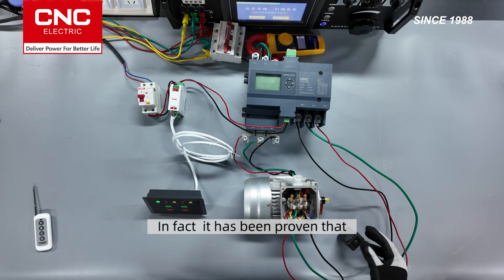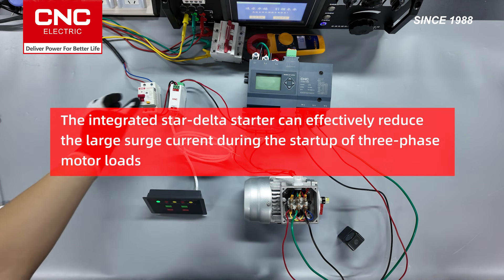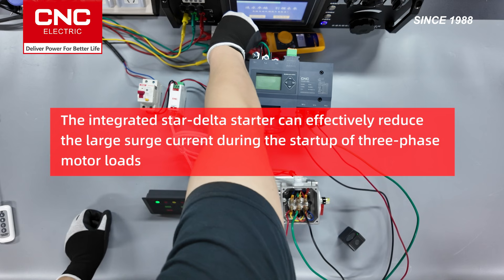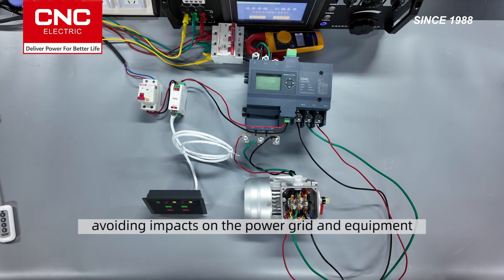All right, let's turn it off. It has been proven that the integrated Star Delta starter can effectively reduce the large surge current during the startup of three-phase motor loads, avoiding impacts on the power grid and equipment.